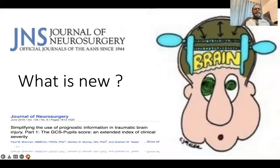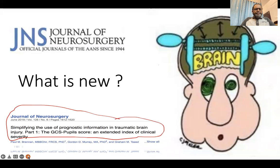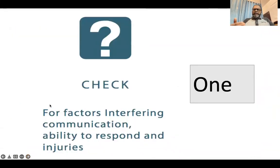In recent years, in 2018, in the Journal of Neurosurgery, the GCS was updated and thoroughly revised. The approach was simplified and corrected the limitations it had so far. According to this new approach, they made it a simple four-step approach to assess GCS.